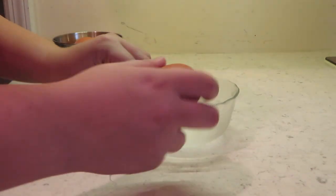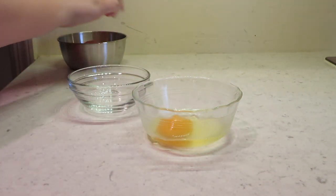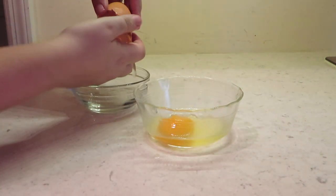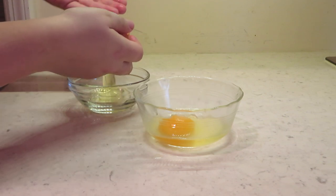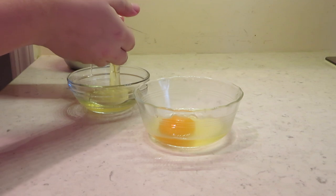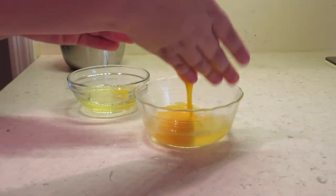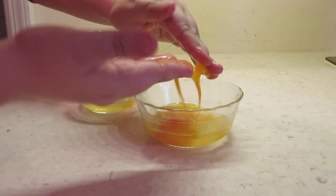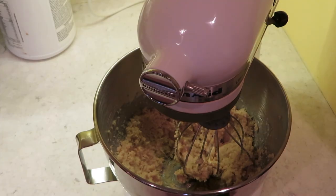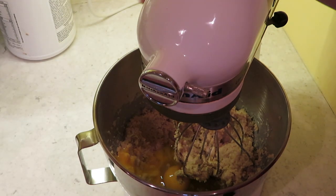Alright, one egg in there. And we're going to have to separate this one. Eugh — don't worry everyone, it's just really gross and slimy. Uh oh — this is a big yolk. It's breaking. Oh crap. And one yolk. That one went exactly as planned. I'm going to go wash my hands. Alright, so we're going to go ahead and add the eggs. There we go. And mix that in.